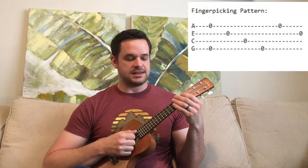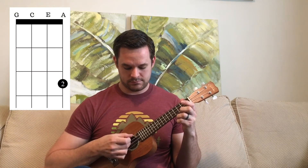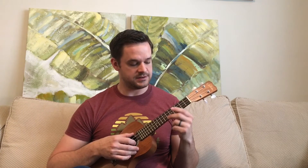You might want to start a little slower. Then we're going to start moving this C chord around — going from three to five to seven to five.